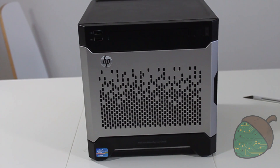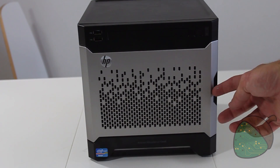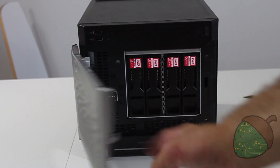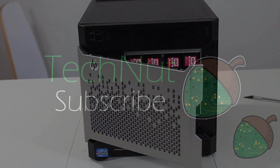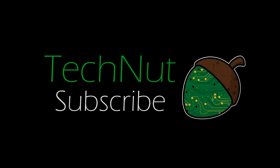For ultimate performance, attach the stickers to show off your build. Our server is now upgraded and we are ready to move on to the configuration. If you have any questions please leave a comment below. If you liked the video give it a thumbs up and don't forget to subscribe for more.